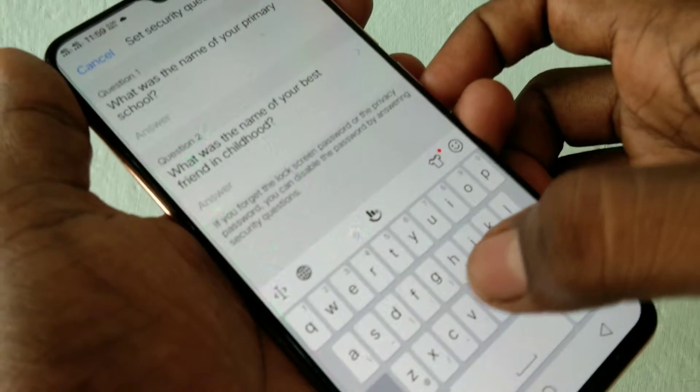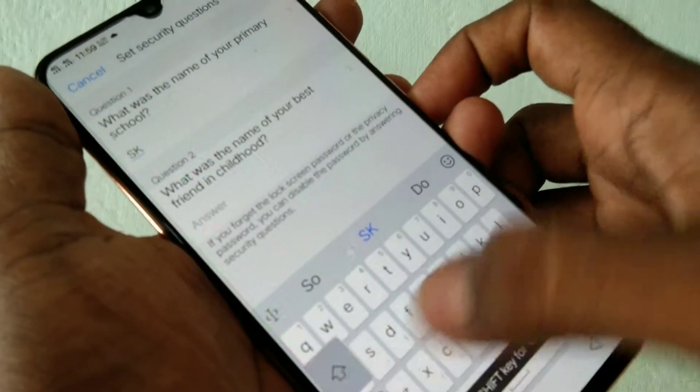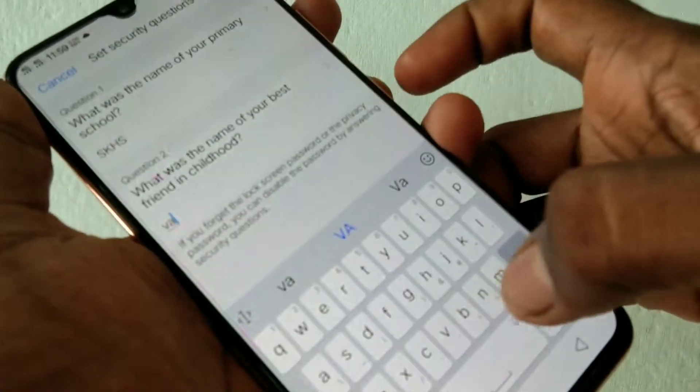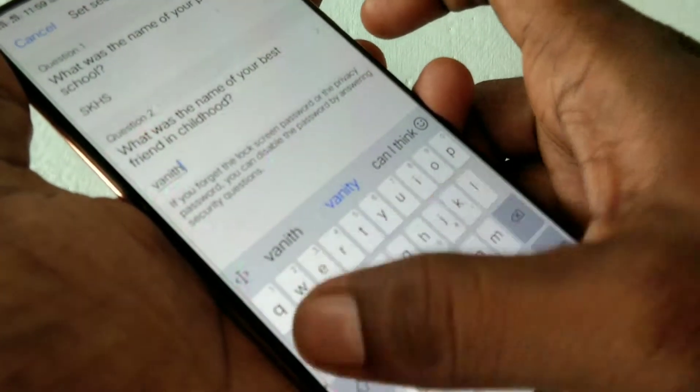Now give the answers to the security questions asked. The first question is: what was the name of your primary school? Give a precise answer so that you can easily reset in case you forget your pattern. The second question is: what was the name of your best friend in childhood?